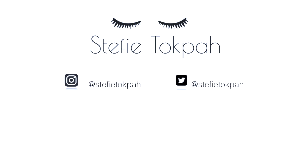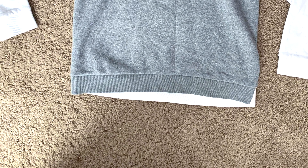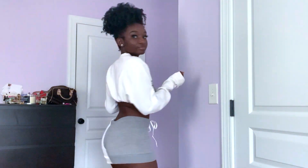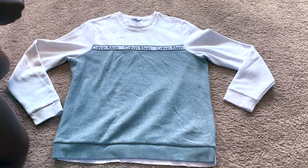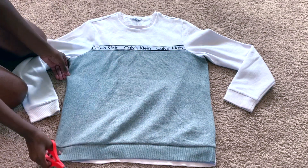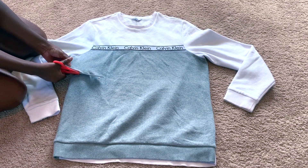Hey everyone, welcome back to my channel. In today's video I'm going to be showing you how to turn this sweatshirt into a two-piece crop top set. The first thing you want to do is cut the sweatshirt in half, but before you cut it you might want to try it on just to make sure you're cutting it at the right spot and not cutting it too short.